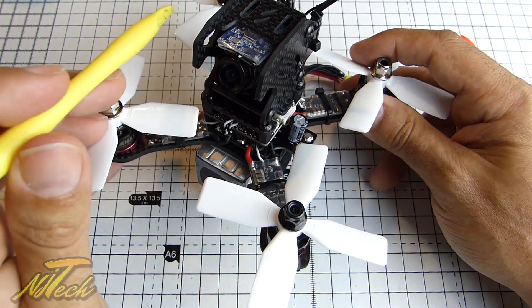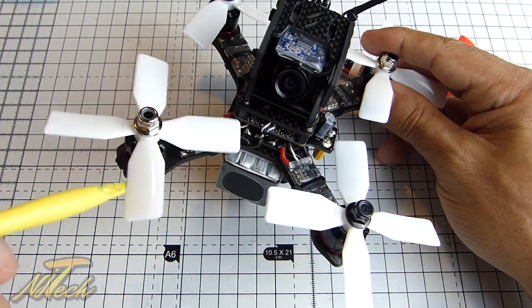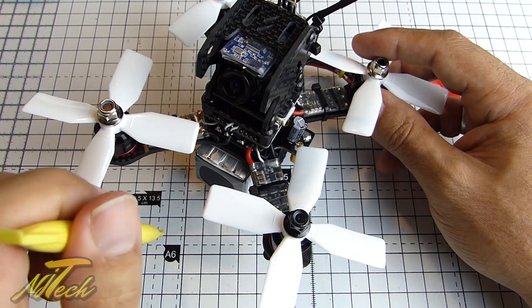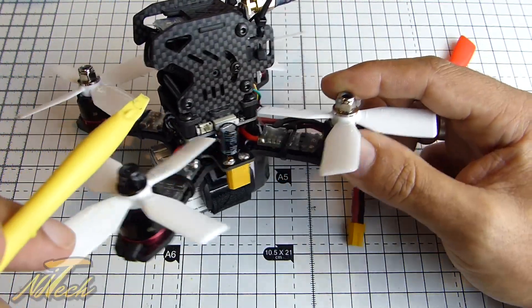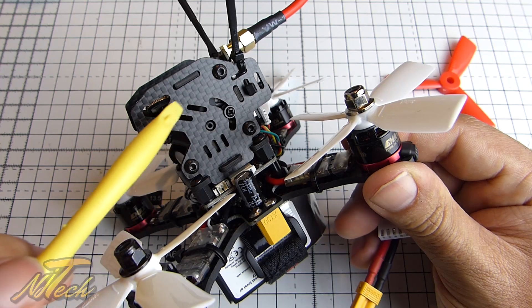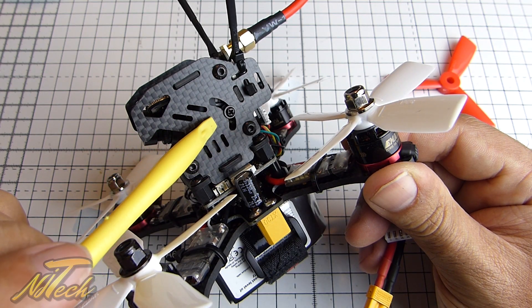There is also a connector for adding a 5-volt buzzer, which I will do — there isn't one in the kit but I will be adding one. For something this small, if it goes down in the field you might not find it again. After a few minutes a lot of ESCs are programmed to start making noise through the motors, but these motors are so tiny they just won't make hardly any noise — you won't hear it. So a buzzer is definitely a recommended add-on for this quadcopter.